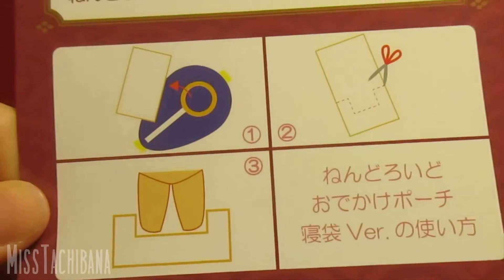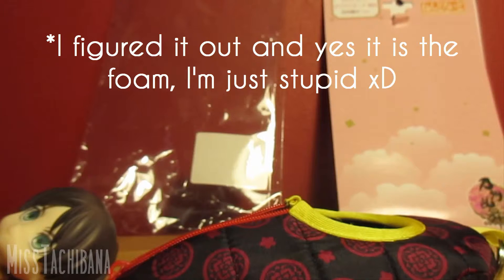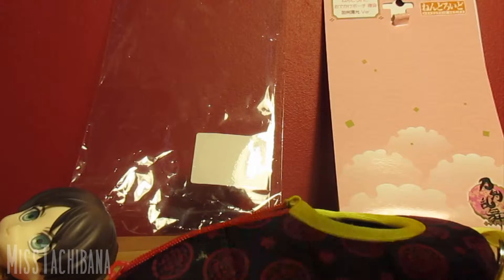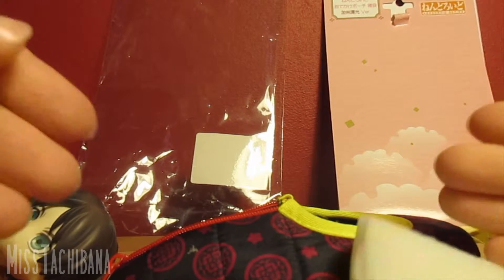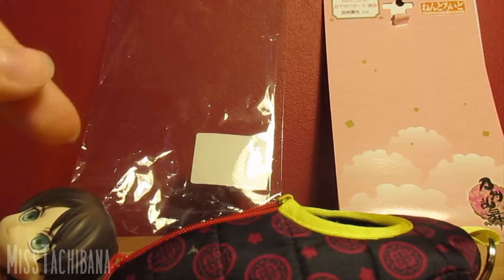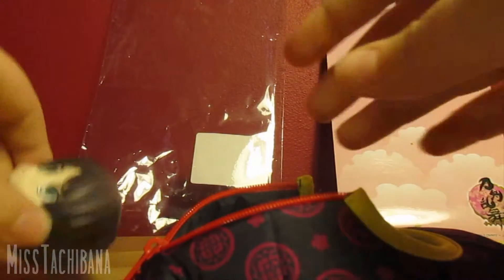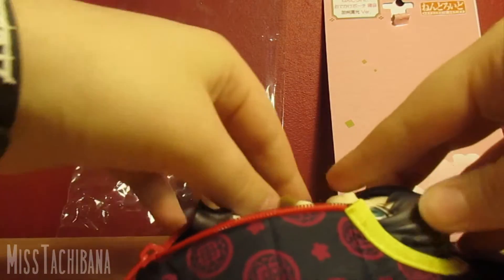Looking at the instructions - I can't read Japanese so I'm just guessing - but I think the foam is what you're supposed to use. I thought it was the cardboard at first, but what I did was cut a chunk of the foam and shove it in the bottom. I reckon that's what you're supposed to do, but I think if a product is designed specifically to have a nendoroid in it, you shouldn't have to wedge a bit of foam in the bottom for it to actually fit - it should be designed to fit without that.